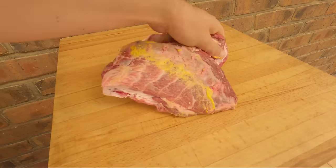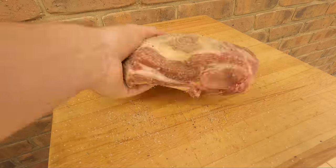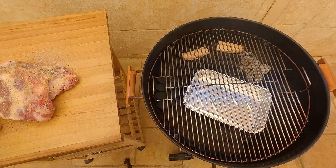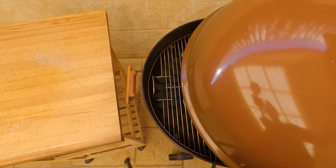Now our rub's made, we're gonna give the lamb a light coat in mustard just to help bind the rub to the meat, and then we're gonna season it. Now we're ready to get the lamb in the Weber. We've got a beautiful olive wood chunk from Natural Smoke sitting there, so we'll go ahead and place our lamb in.